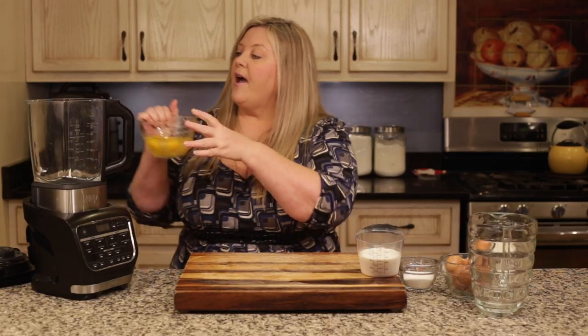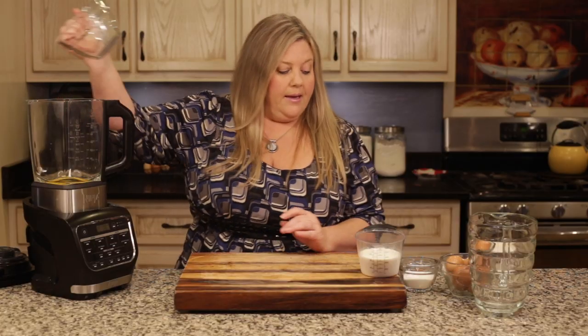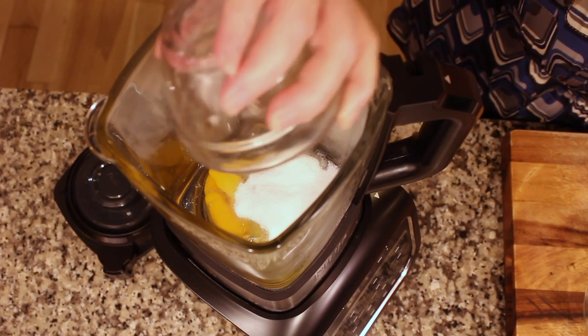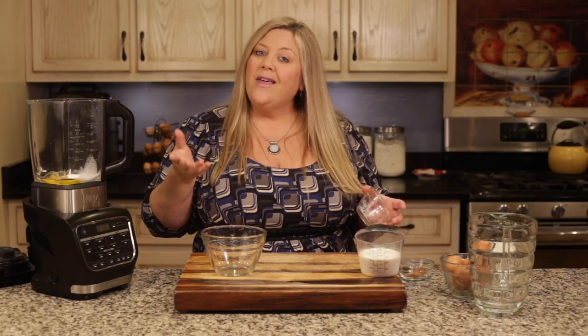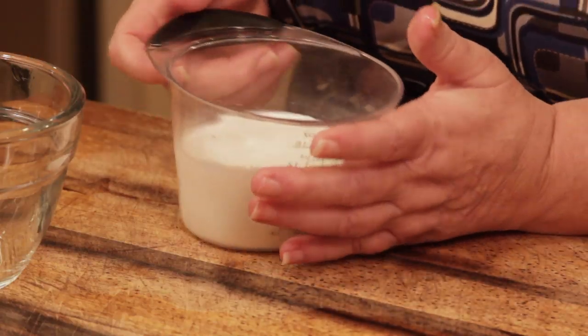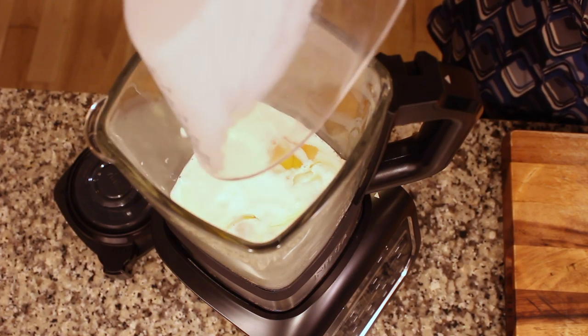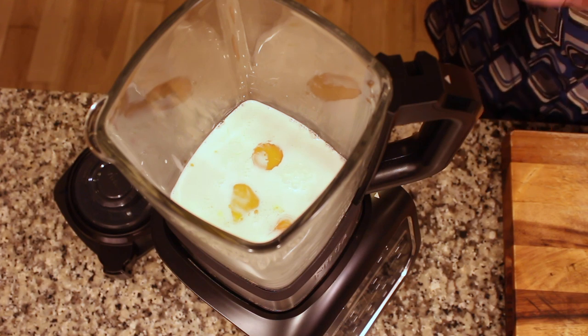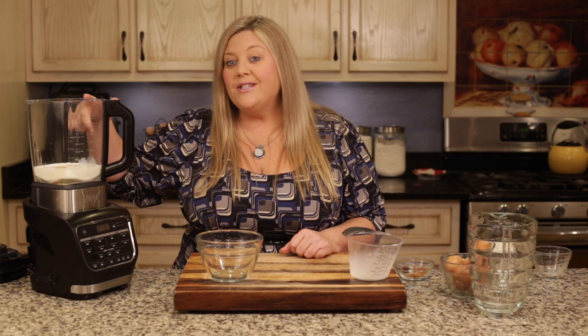I'm going to dump the five eggs into the hot/cold blender and add one quarter cup of sugar. If you like your eggnog a little sweeter you can add more. Then I'm adding one cup of half and half — you can use whole milk instead, but the half and half gives a richer flavor. We hardly drink eggnog, it's just around the holidays, so indulge a little and go with the half and half.